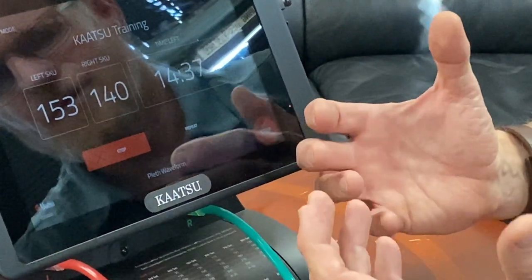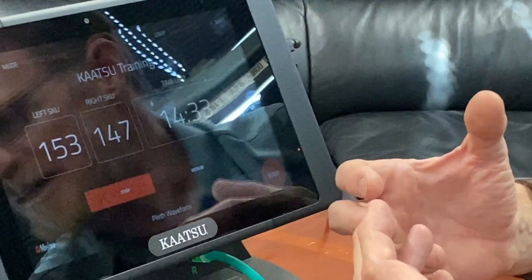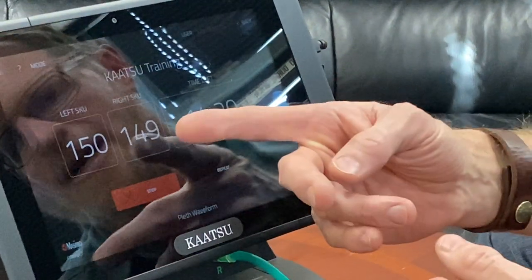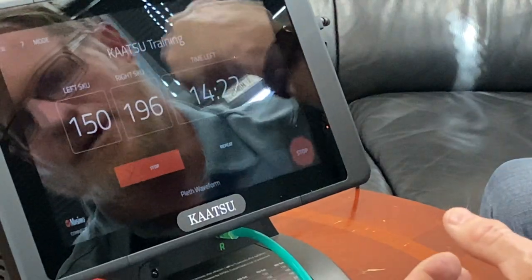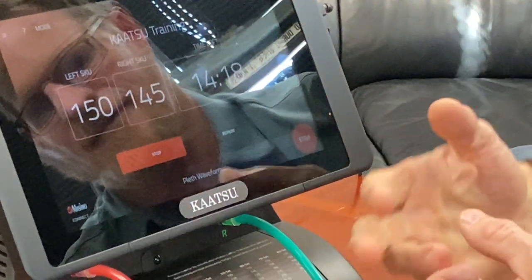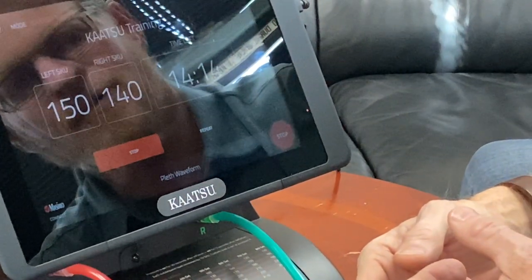You'll see the compressors automatically adjust for movement when the muscles move. For example, just watch what happens on my right arm — when I flex my right arm you'll see that number climb. And if I flex and move my right arm you'll see it climb significantly. Then when I relax it'll bring it right back down to 140.